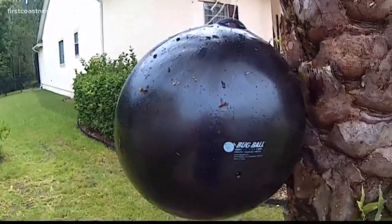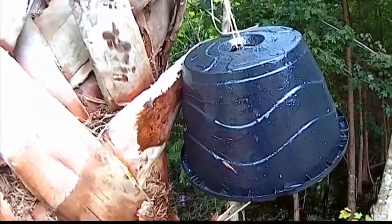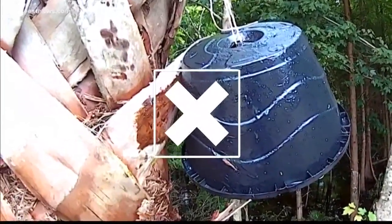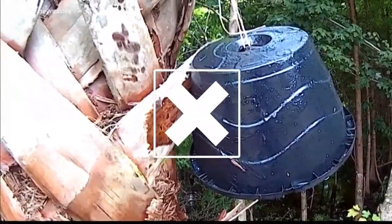Unfortunately, with yellow flies, deer flies, and horse flies, there are no pesticides or sprays that can completely get rid of them. But there are some traps that can be effective. UNF biology professor Daniel Moon says yellow flies are attracted to shiny, dark-colored surfaces. The old planter we used was the only one that did not catch any flies, and that's probably because it wasn't shiny.